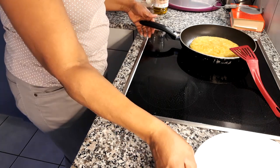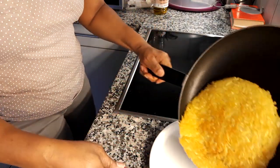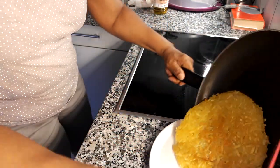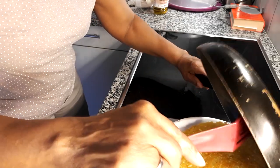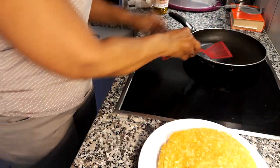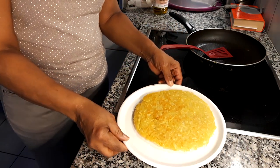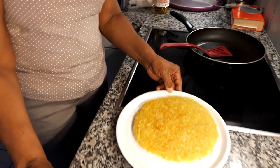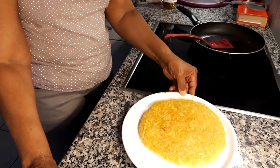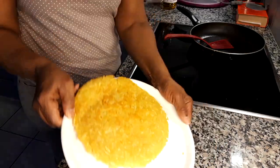Now the recipe is finished — just pour it out on the plate. This is our rösti. Look at it — it's golden brown, nice to see.